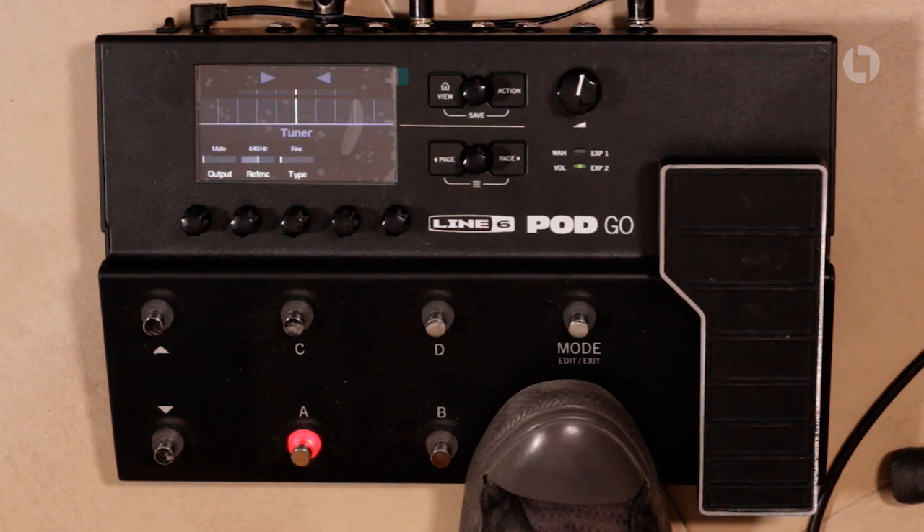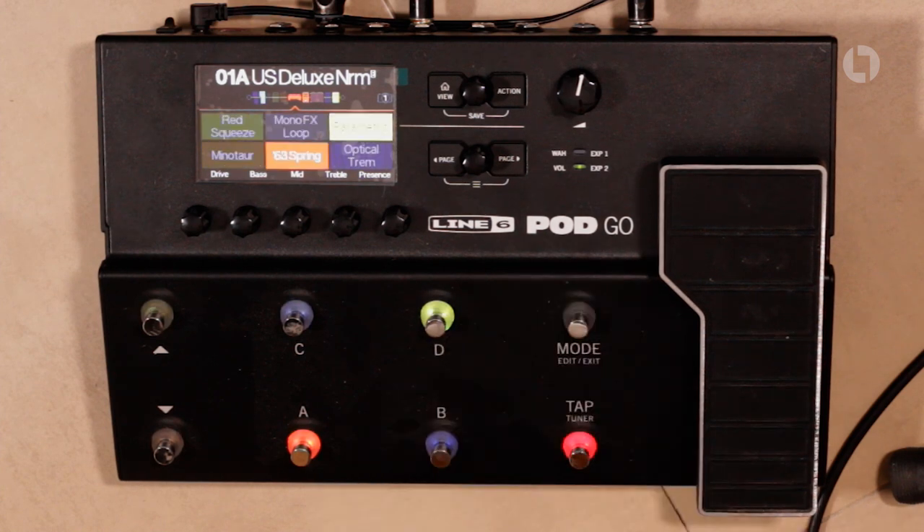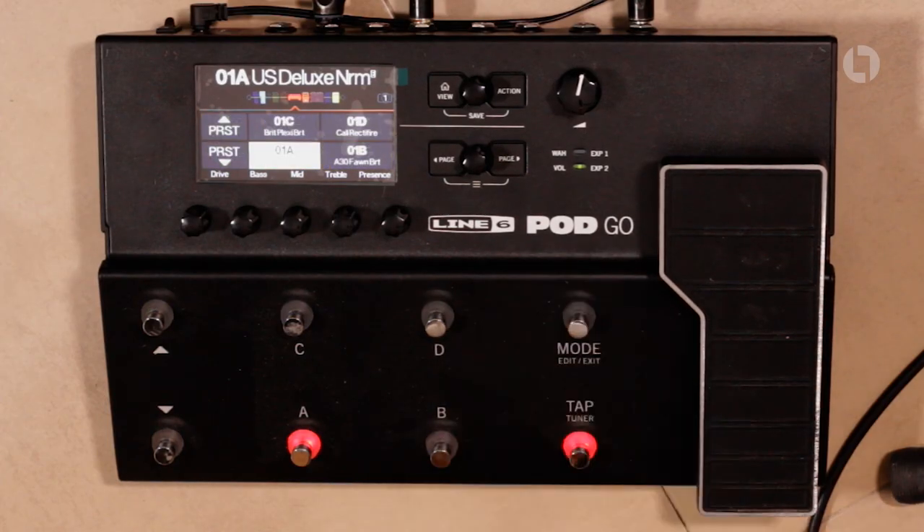If you hold the tap button down you get the tuner that comes up. You've got a mode button which takes you between the live view, the preset view, and the stomp box view. This enables you to switch in and out separate effects, so you can use it as a simple pedal board mode as if you had your amp behind you and just your pedals in front of you. The A, B, C, and D switches are for the presets, and the up and down buttons are for bank up and bank down. You've also got five knobs below the screen to change different parameters on whichever block you've got selected — things like volume, drive, bass, middle, treble. Then you've got all the menu buttons in the middle, and the big knob at the top is the master volume.